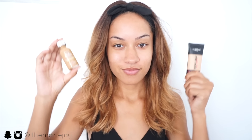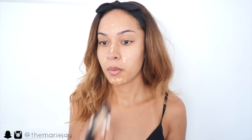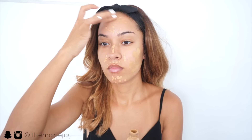From there I'm moving on to foundation. I'm using my L'Oreal Infallible Pro Matte and my True Match. I'm focusing the Infallible Pro Matte in the t-zone area because that's where I get the most oily, then going in with the L'Oreal True Match around the perimeter of my face because it's a much more dewy foundation.